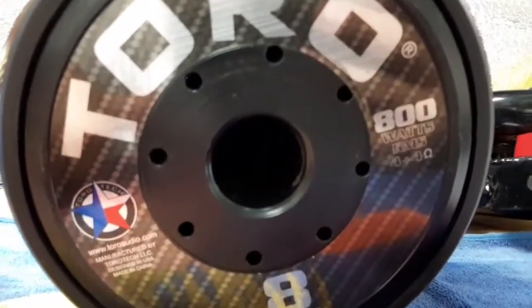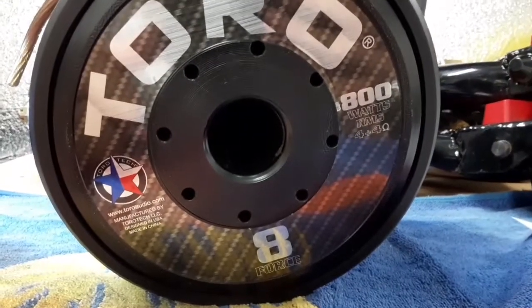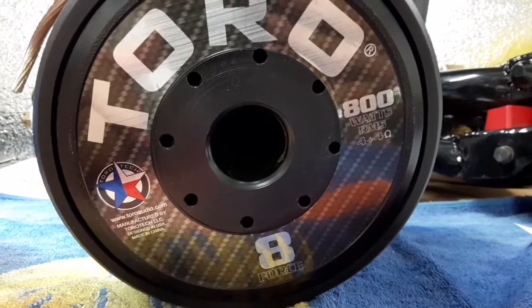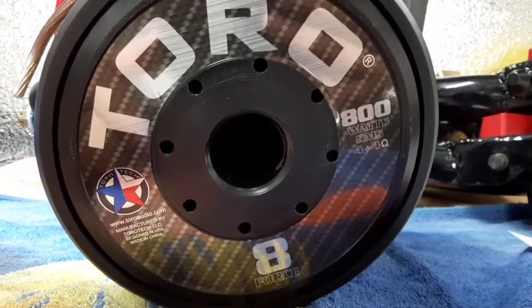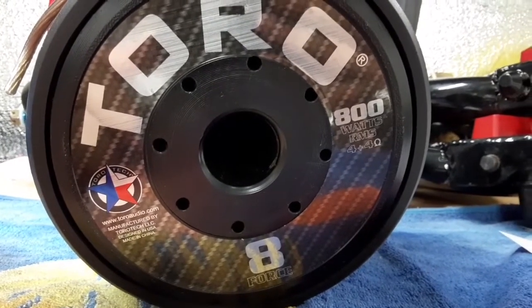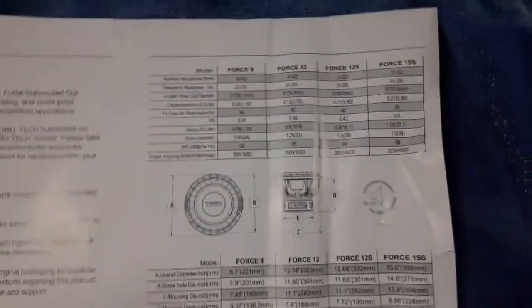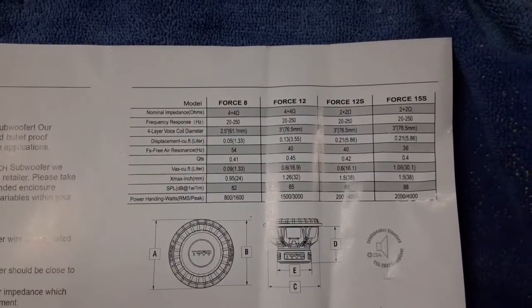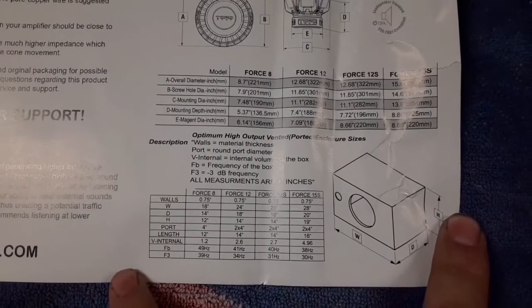This one is a dual four, nice vented motor. The ratings are 800 Watts RMS, 1600 peak — that sounds fair, that's pretty common for an eight of this design. Here are some of the specs; if you'd like to pause the video and look, this is directly out of their box.